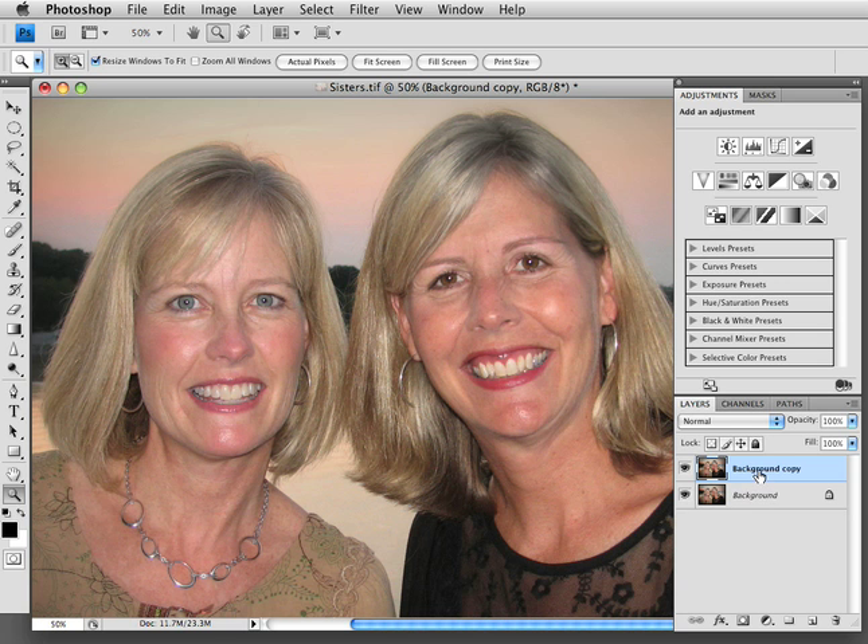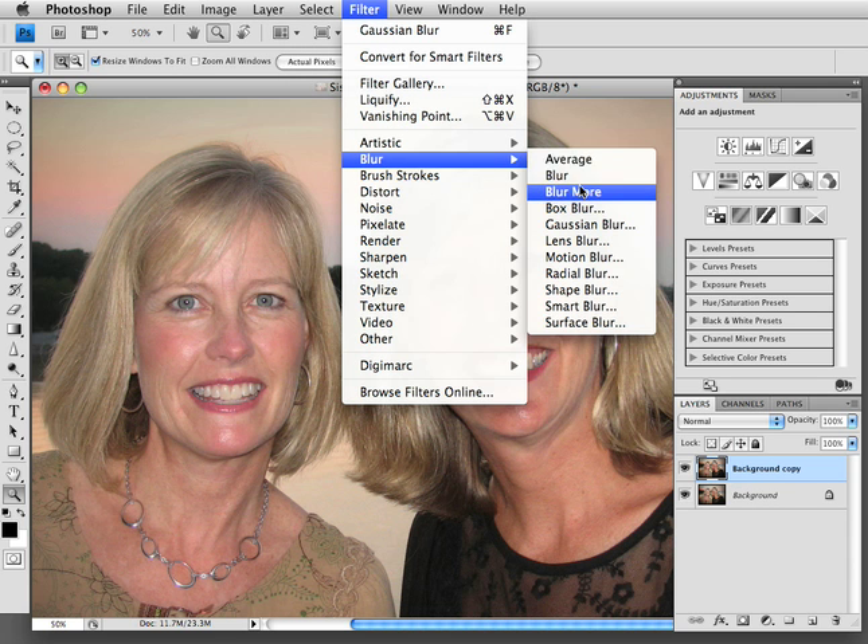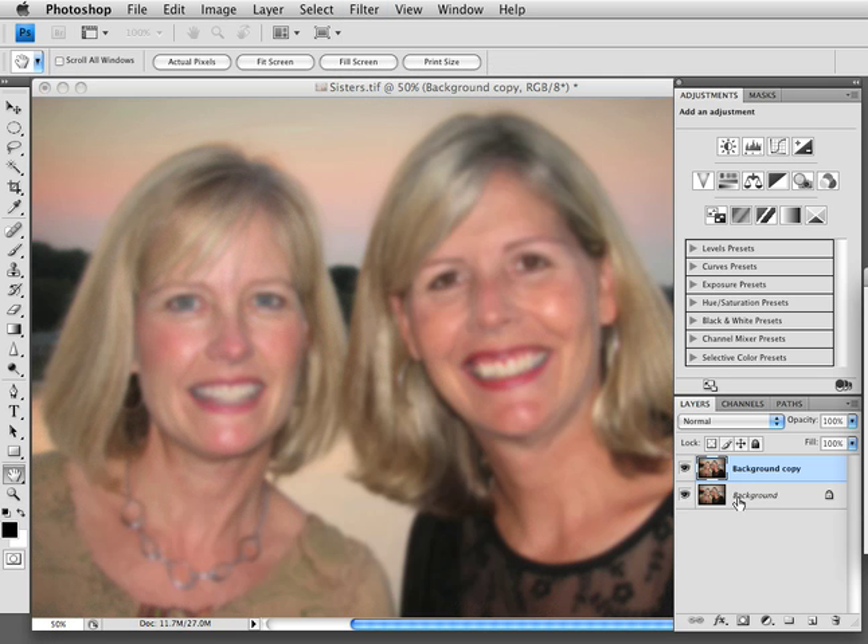So now what I want to do is go up to Filter, Blur, Gaussian Blur. We're going to blur the second layer we've got there. I think five pixels is good. Hit OK.